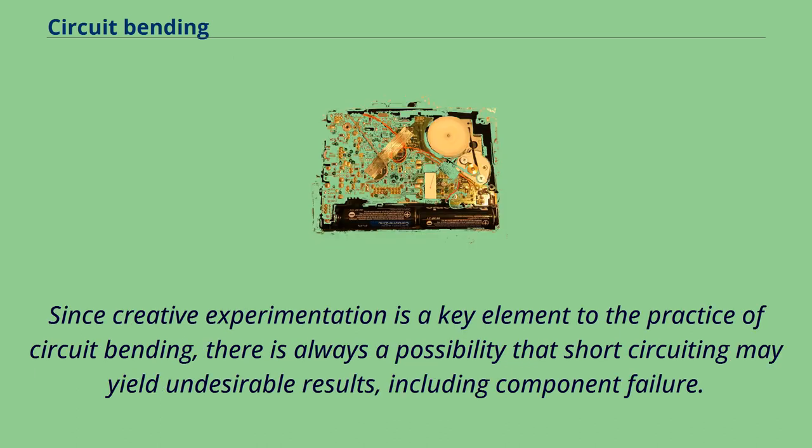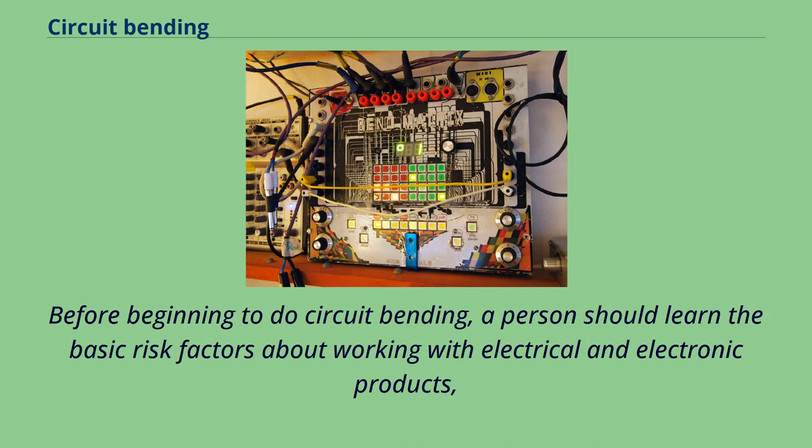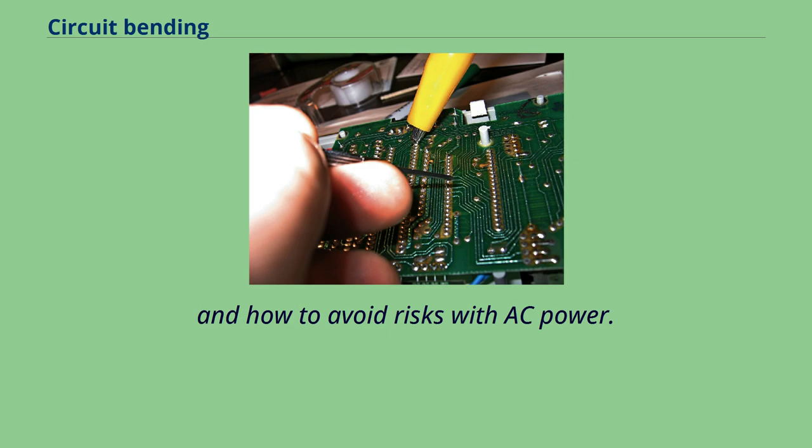Since creative experimentation is a key element to the practice of circuit bending, there is always a possibility that short-circuiting may yield undesirable results, including component failure. In particular, connecting the power supply or a capacitor directly to a computer chip lead can destroy the chip and make the device inoperable. Before beginning, a person should learn the basic risk factors about working with electrical and electronic products, including how to identify capacitors and how to avoid risks with AC power.